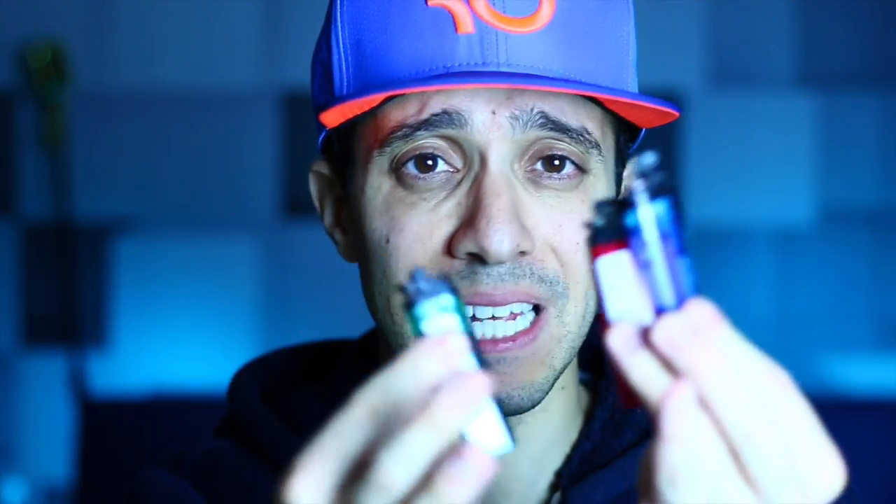Welcome back everybody. Happy Thanksgiving to you today. I have three lighter experiments — three different lighter experiments, classics, awesome ones. You may have seen these, but you haven't seen it the way I've done it. Enjoy it.